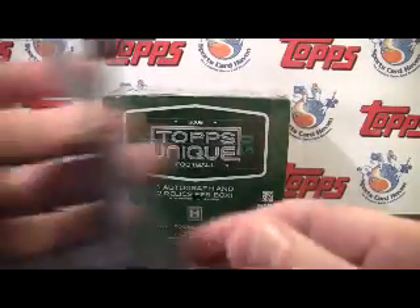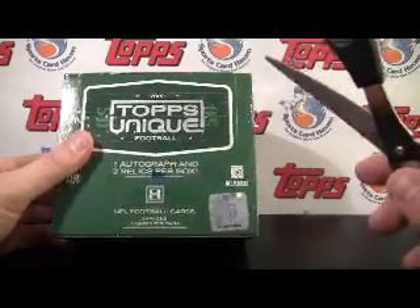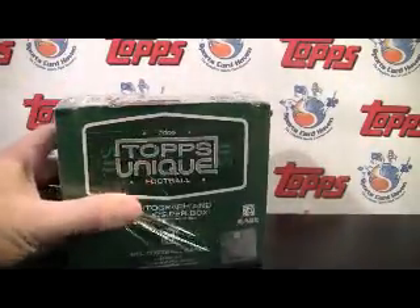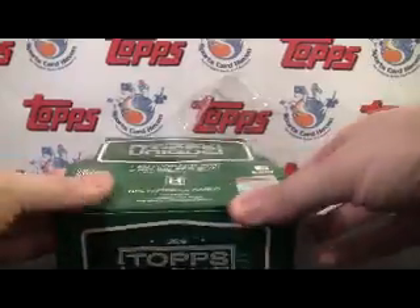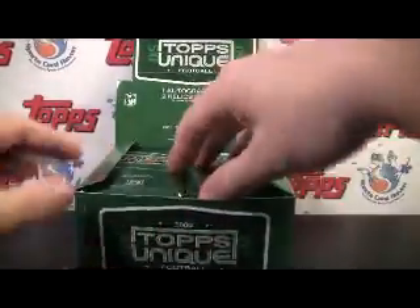Hey everybody, Pine Tire Sports back with another break review. This time with Topps 2009 Topps Unique Football. Thank you very much to our sponsors at Topps for providing us with SportsCardHaven to review. Be sure to check us out for a great trading site, contests, fantasy sports, reviews, group breaks, et cetera. All the info will be up in the info box.